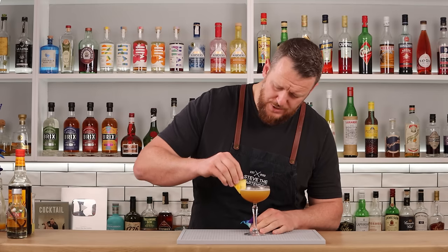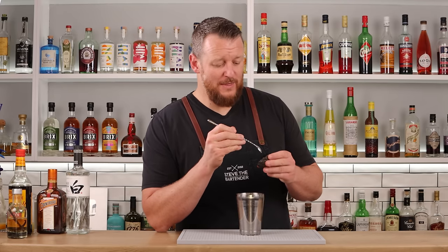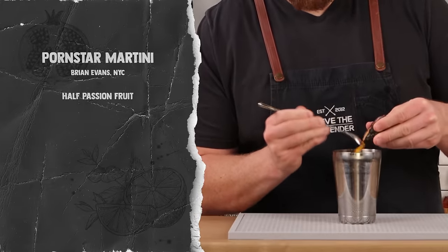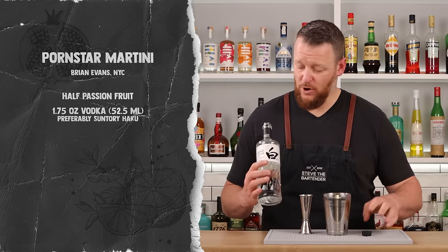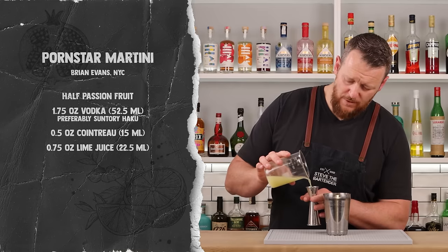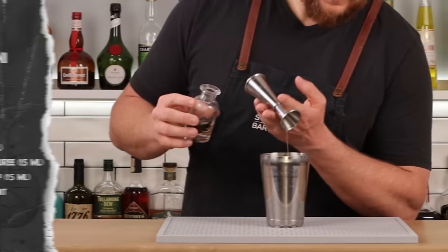That one is garnished with a pineapple wedge and an orchid. Now, according to the judging panel, the winner is by Brian Evans from New York City. He calls for half a passion fruit shaken within the drink, one and three-quarter ounces (52.5ml) of vodka — preferably Suntory Haku vodka — then half an ounce (15ml) of Cointreau, three-quarters of an ounce (22.5ml) of fresh-pressed lime juice, half an ounce (15ml) of passion fruit puree unsweetened, and lastly half an ounce (15ml) of vanilla bean simple syrup.